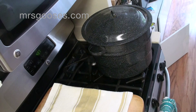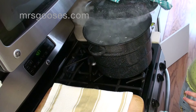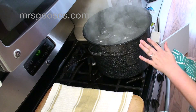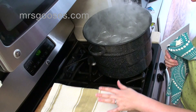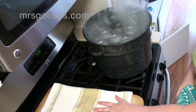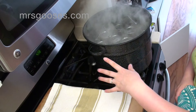My jars have been processing for the 10 minutes my recipe called for. I'm turning off the heat and taking the lid off of my pan. I'm going to let these cool down for about five minutes, then lift them out and transfer them over. I've got my chopping board and a tea towel ready. Make sure you don't put them on anything cold that might shock them and break the jars, since they're coming from boiling water. I tend to put them on my chopping board on top of a tea towel, which works really well.